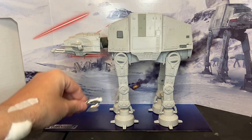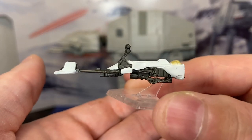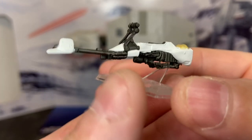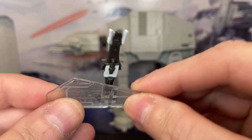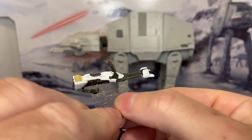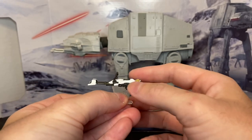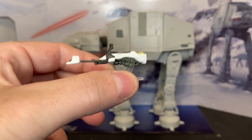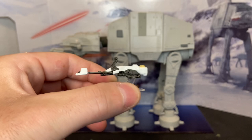Also included is the Imperial speeder bike and flight stand. This is really neat — there's a lot of molded detail on this, both on the bottom and the top. This is one of the features that they don't have to include when they make these things, but they did.